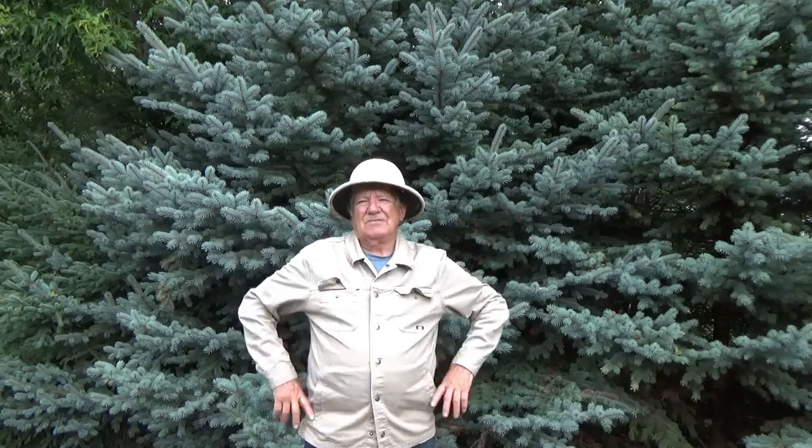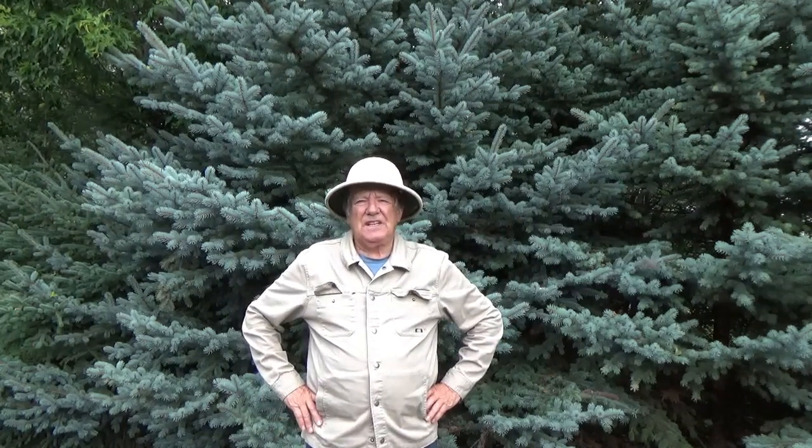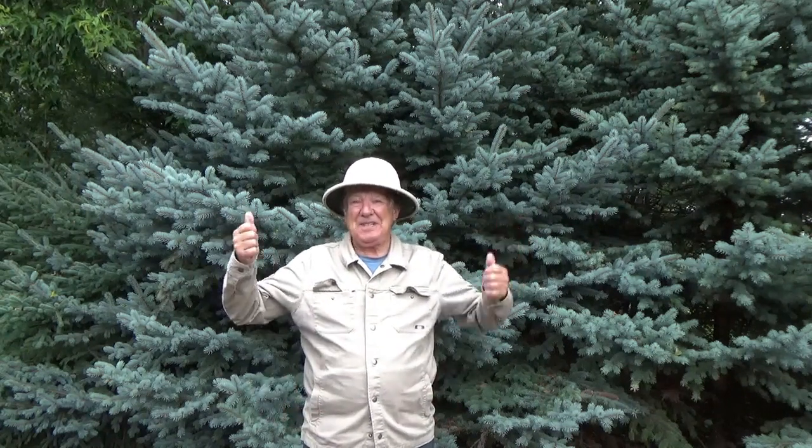Well, there you have it — that was 'Where in the World is Woody's' video about our new pheasant pen. Until next time: good hunting, good fishing, and goodbye.